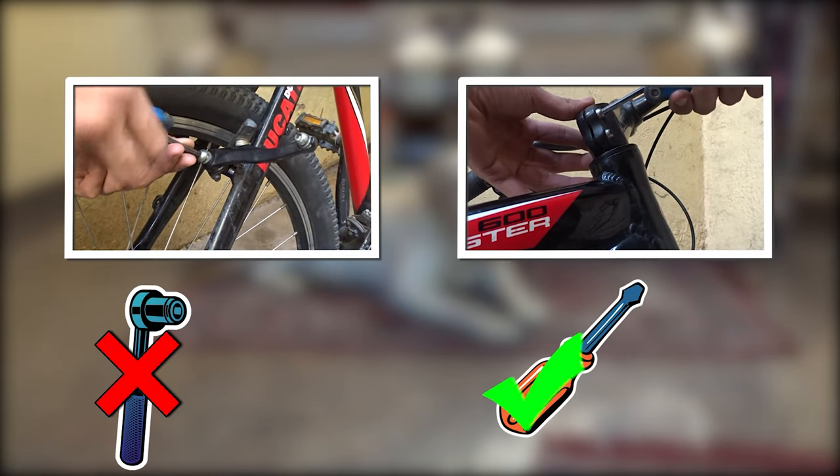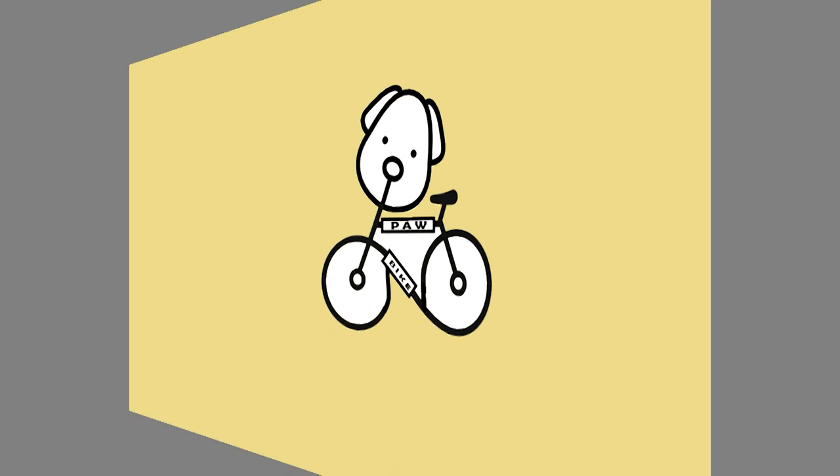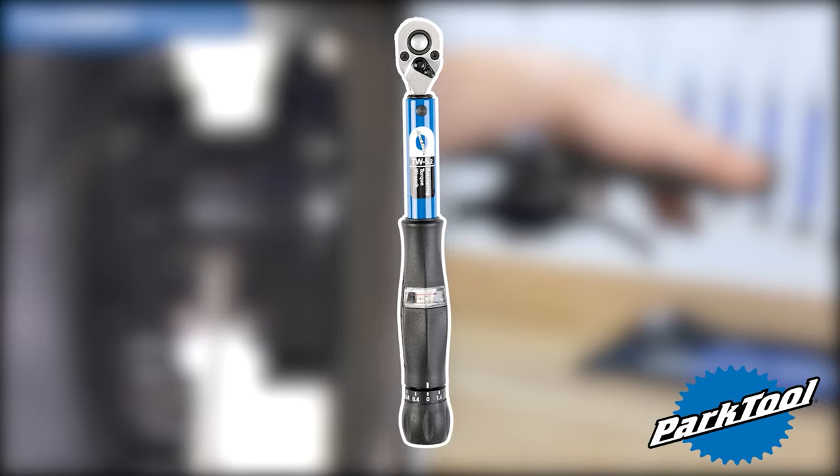In this video I'll be showing you how you can tighten a screw without using a fancy torque wrench in order to enjoy the ride. In fact, I have ruined many screws by over-tightening them. It would be good if I had a torque wrench.